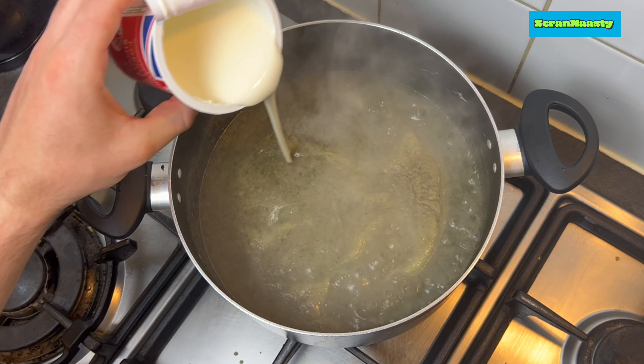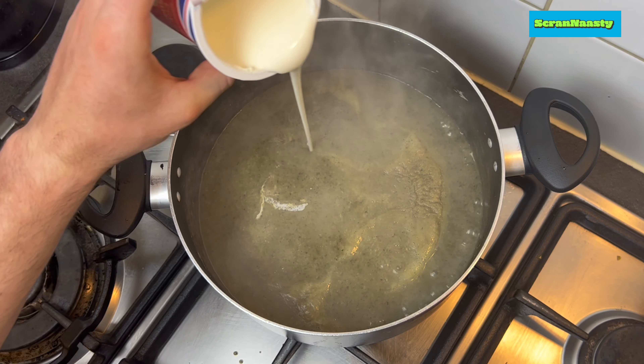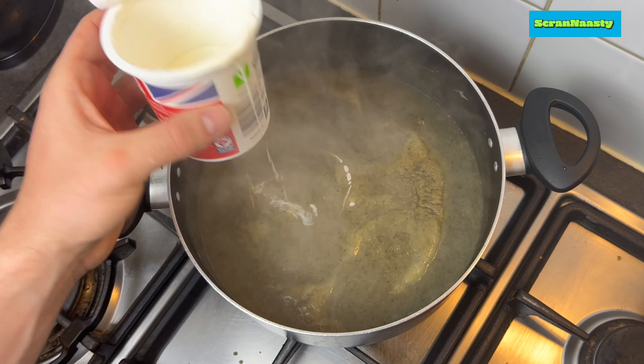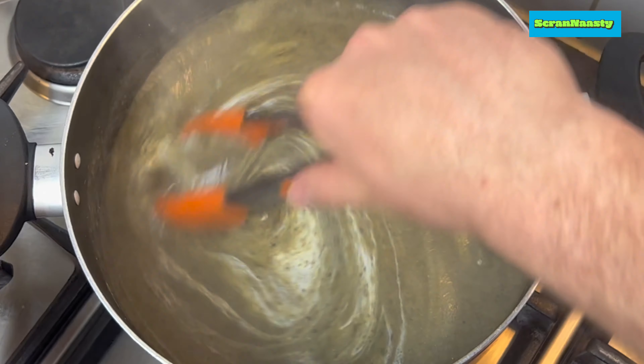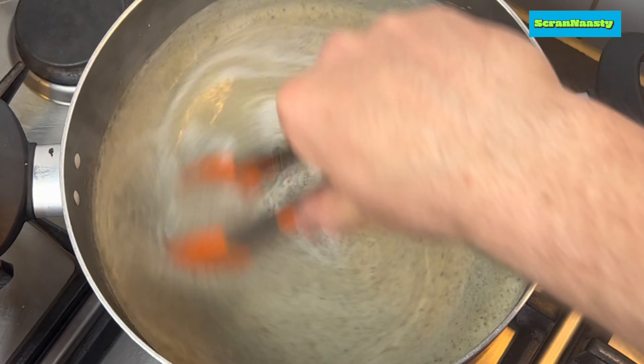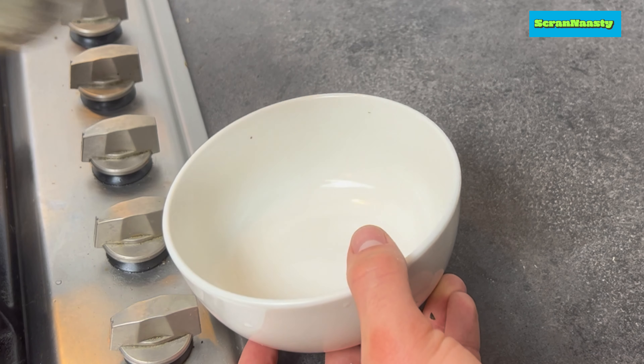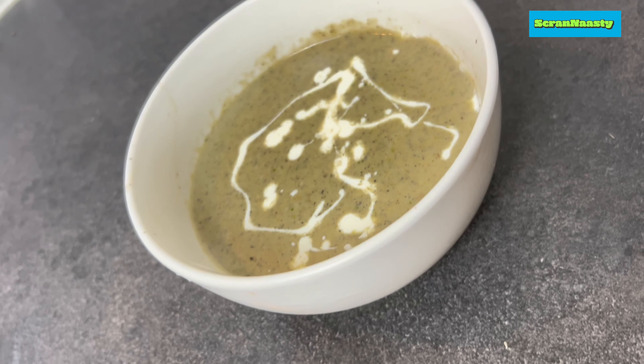Finish it up with cream — I just use around 100ml of single cream. You don't need that much to be honest, but if you want to add more, go for it. Watch it all change color nicely and come together, then dish up and enjoy — and that's that.